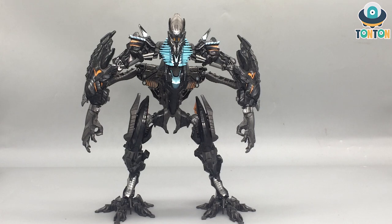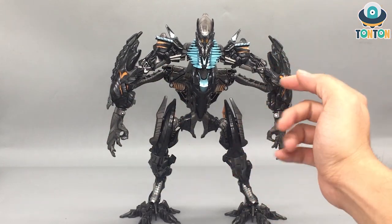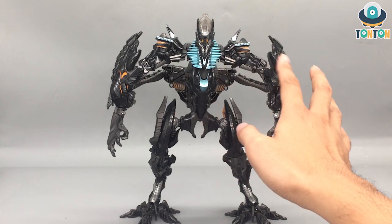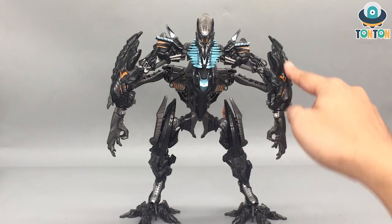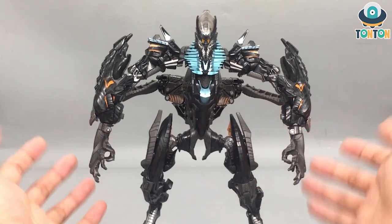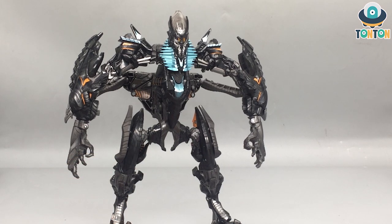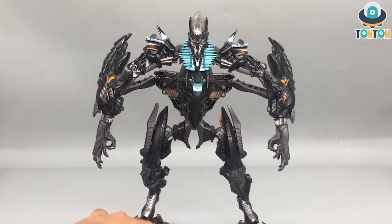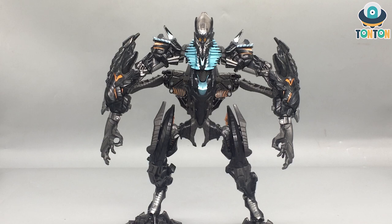Hasbro and Takara did a great job making him look great. For colors you've got some gunmetal, matte gray, metallic blue, orange highlights, and of course a lot of big chunks of black clear plastic. Comparing him to the movie, I think this was a good decision — in the movie if you look closely at the bodies of the transformers, especially the primes in the tomb scene of Revenge of the Fallen, their bodies have this dark reflection on them, and this captures that really nicely.